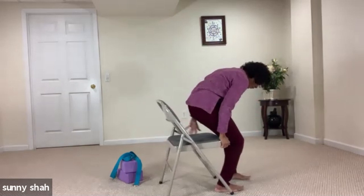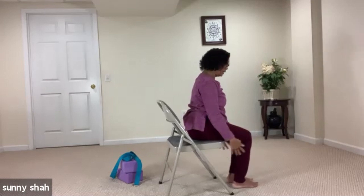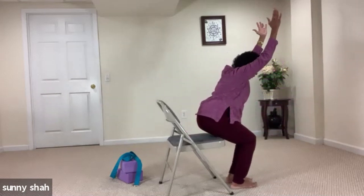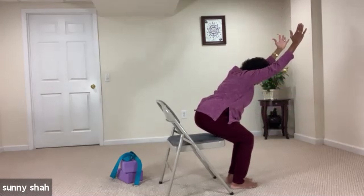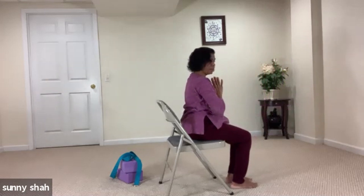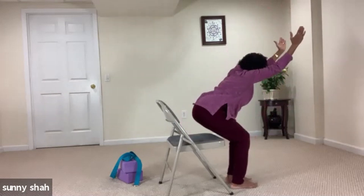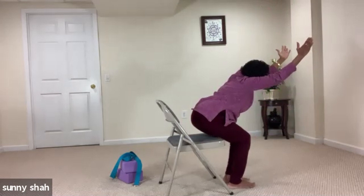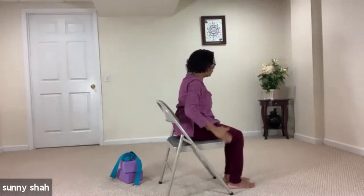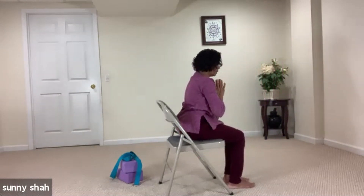Let's come to chair pose — as if you're sitting on a chair. Bring both feet hip distance apart. Inhale and lift up just as if you're sitting on the chair, lift and breathe. Be very close to the chair, make sure your knees are right above your toes. Exhale, hands to the heart and release. Let's do two more — inhale and lift up, send your hips back as if you're sitting, maybe your thighs are touching the edge of the chair. Exhale and release. One more: inhale and lift up. Exhale and release. Close your eyes and breathe.